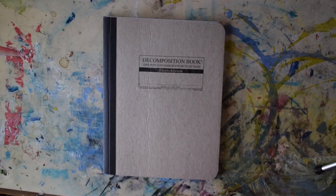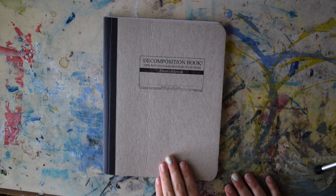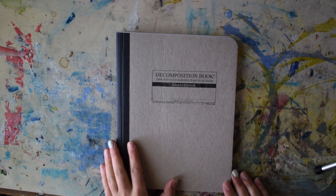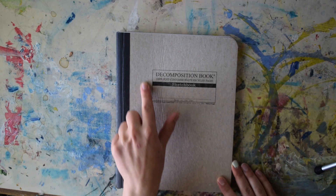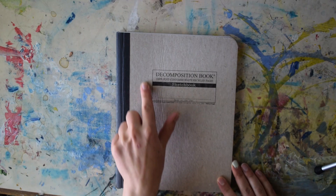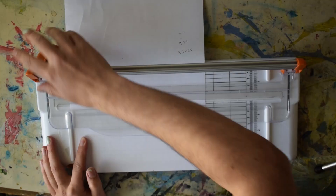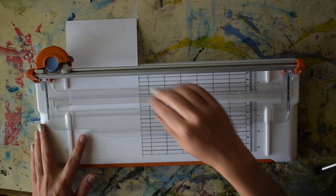But given the size of the sketchbook, I don't know how many I'm actually going to be able to do. First things first, I want to cover up this Decomposition Book logo square so I have more space to use, and I'm just going to find some old paper to recycle and adhere to it. So let's do that first.